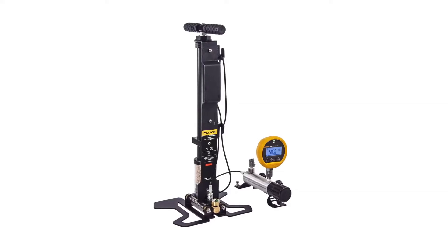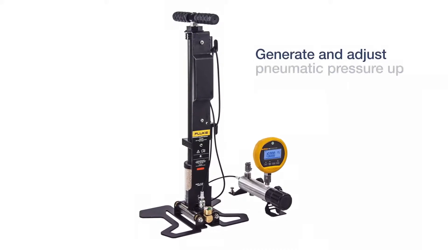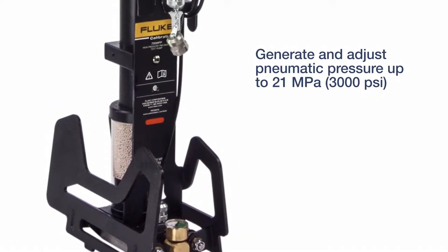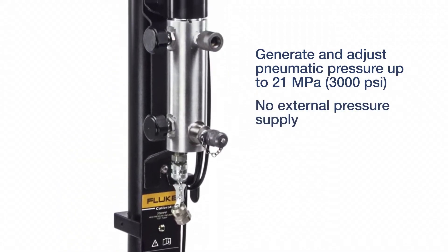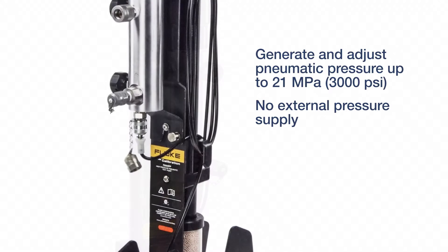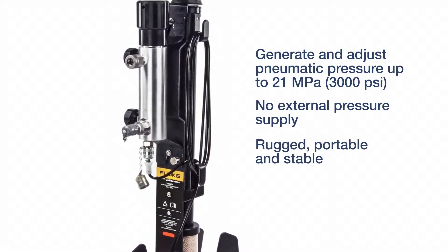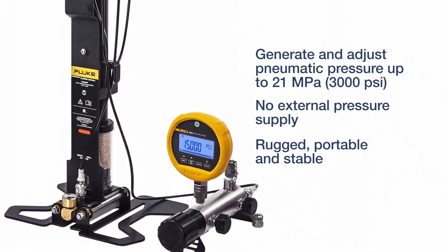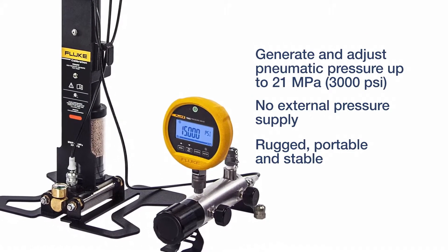The Fluke Calibration 700 HPPK Pneumatic Test Pump Kit generates and adjusts pneumatic pressures up to 21 MPa without requiring a nitrogen bottle or other external pressure supply. It supplies pressure for the testing of transmitters, controllers, pilots, digital and analog gauges, and more. It's the perfect solution for generating high pressure in the field where conditions and operating surfaces can vary.